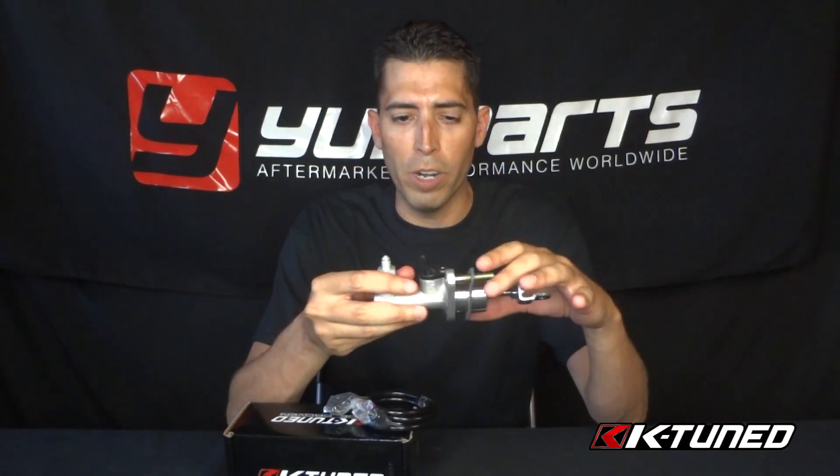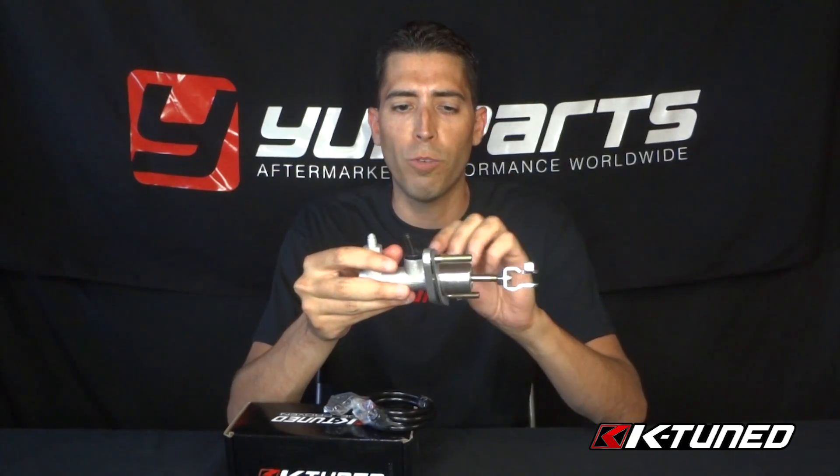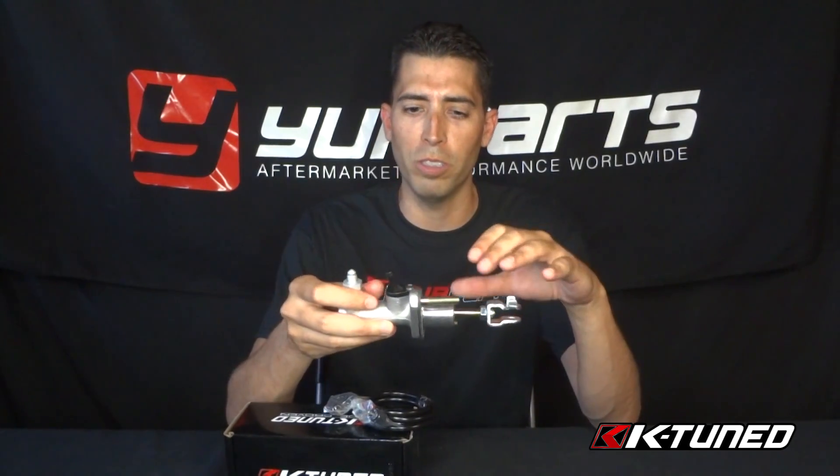The stock OEM clutch master cylinders are pretty much crap. They have a secondary valve on the inside — you're not going to see or feel it — that actually slows down the transfer of fluid for engagement onto your stock clutch. What this does is it's trying to save your stock clutch from hard shifts, missed shifts, anything of that nature. So it's zero performance as far as the OE clutch master cylinder goes.